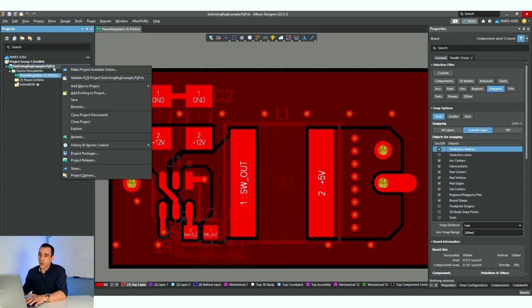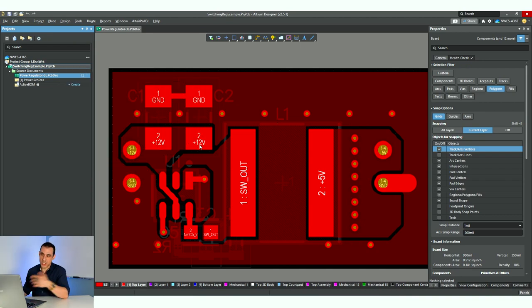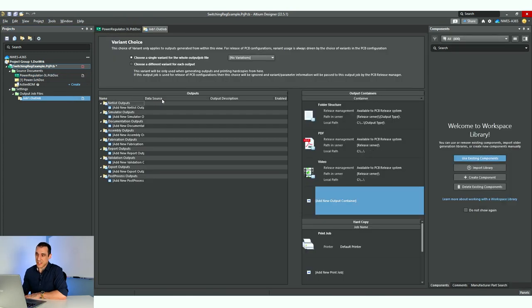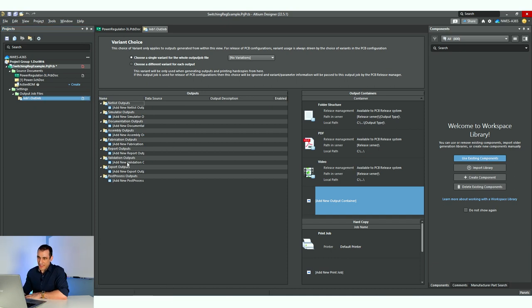Normally if you were not reusing an old outjob file, what you would do is right click on the project, go to add new to project, and scroll down to find the entry for an output job file with the extension .outjob. When you click that, it opens up a new file. You'll want to save it and give it a file name, but you'll notice there's a bunch of different entries and they're all blank — which can be time consuming because you'd need to configure everything manually.